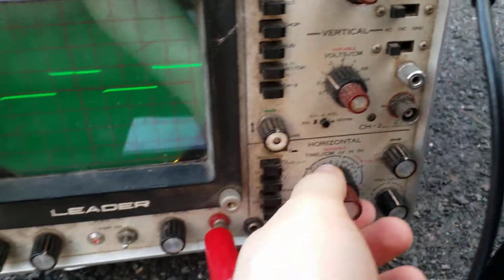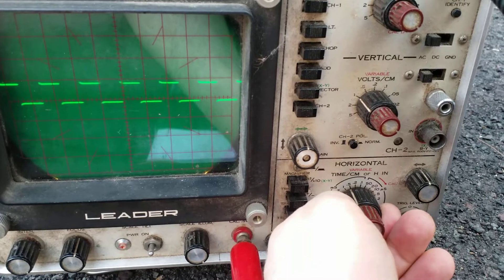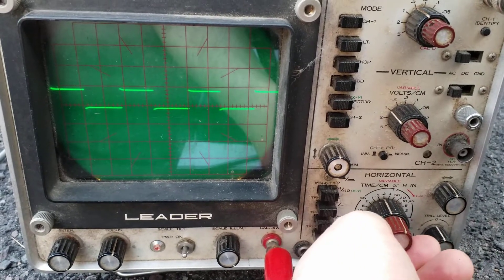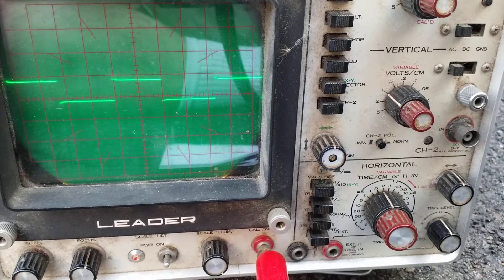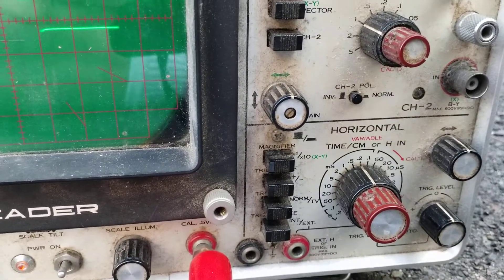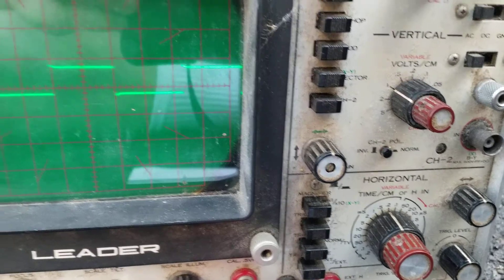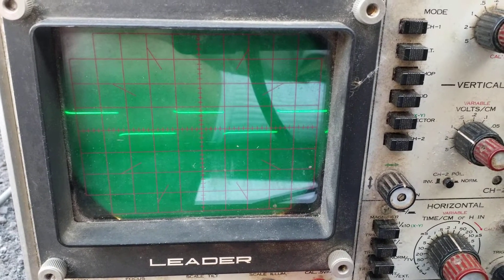We do the same thing as before. On mine, the outer black knob is for the timing setting and the maroon knob is the calibration knob — this one doesn't click, which is a little different. This is a bit harder because it's measured in time per centimeter, not in hertz or frequency, but to convert it's very simple: you just invert the frequency, or raise it to the negative first power.